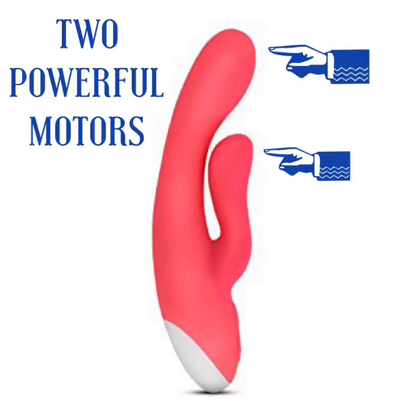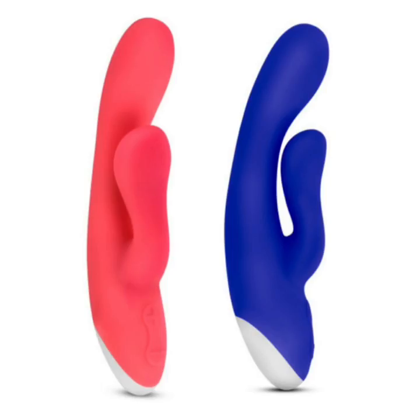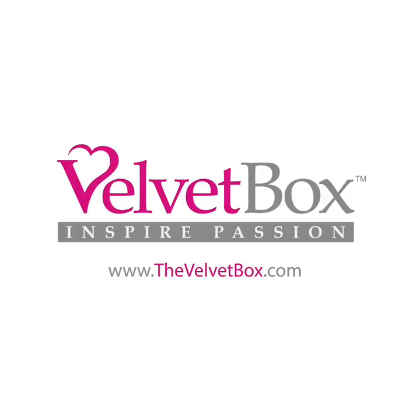Trix has three powerful speeds and four flirty patterns, rechargeable and submersible, so you can save on batteries while having that underwater adventure. So get to your local Vulva Box and check out the entire Hop line.